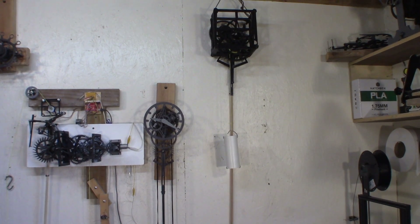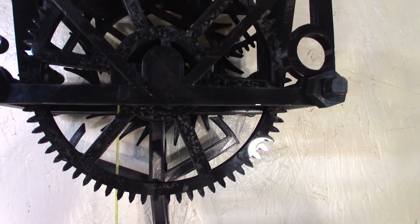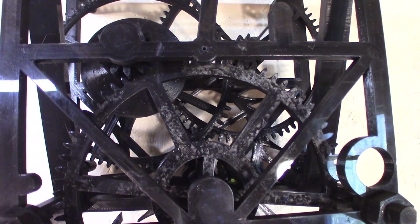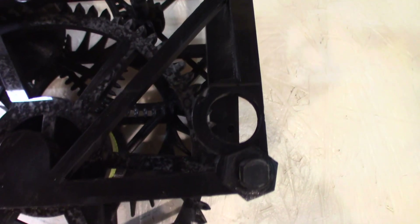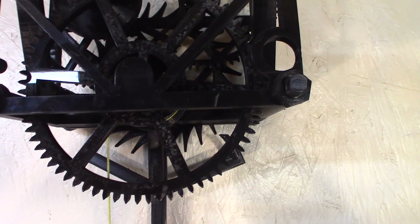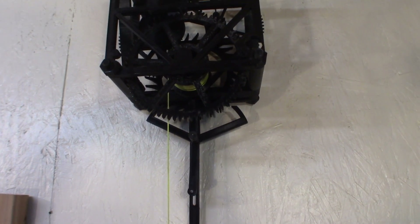Let's sit closer. It stopped. Might need to clean out some of the gears.